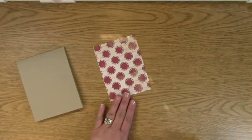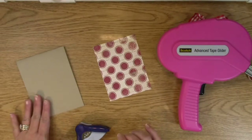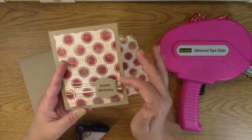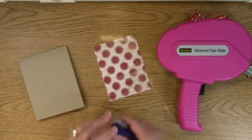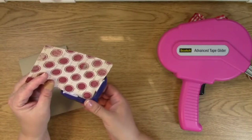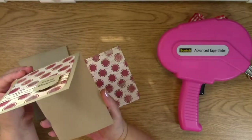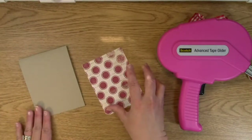The first thing we're going to do is take out the card base, the paper, the corner rounder, and the adhesive. Now, in the actual card that I created, I used the corner rounder on two sides right here. I'm going to change it up a little bit and just do it down here, and I'll show you why in a second. So we're just going to take our corner rounder and round the bottom here and the bottom there. Also, I wanted to show you that this card does not open up the traditional way — it opens up like this, not the normal book way. So I wanted to change it up a little bit.